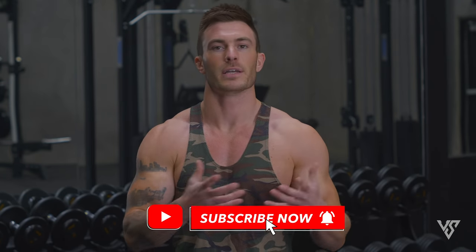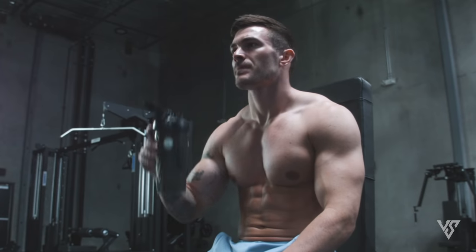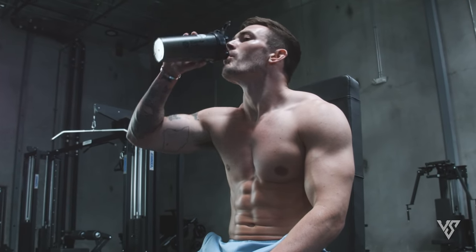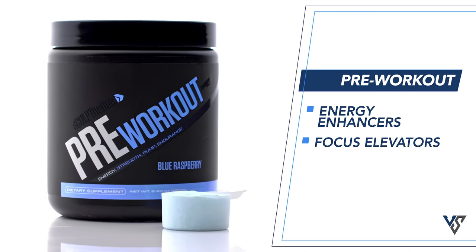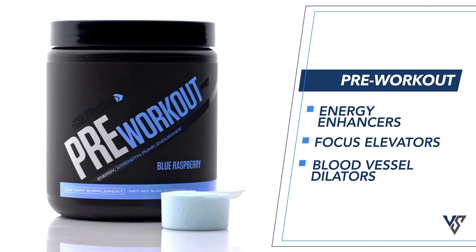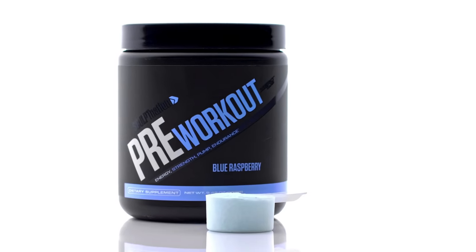Before we get into this workout, one of the most common questions I get asked is what pre-workout I take for days when I need a little extra energy or focus. I highly recommend trying out pre-workout by Sculpt Nation. It's got the perfect combination of energy enhancers, focus elevators, and blood vessel dilators to help you get a better pump and decrease lactic acid buildup so you don't get as sore. Click the link in the description below to get it at a discount right now.